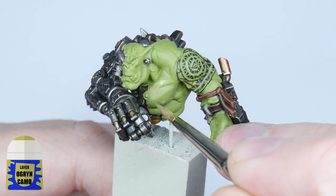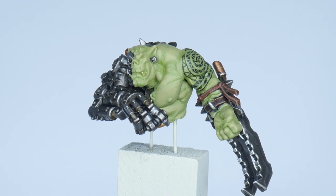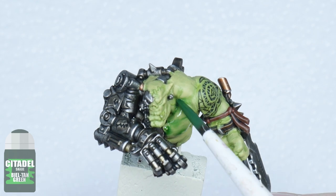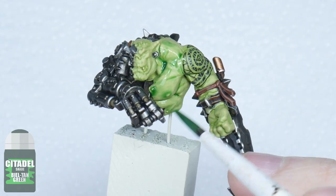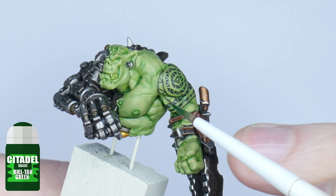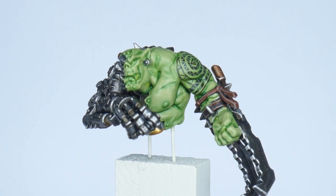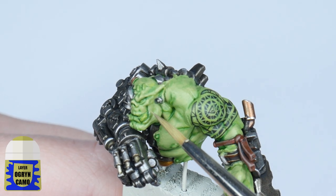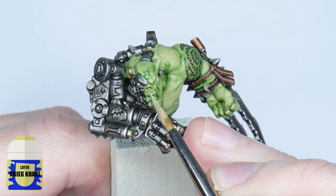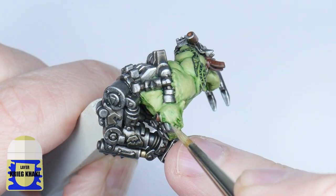The next step for the skin is to paint the raised features using Ogryn Camo, which is going to help bring out the face and muscles on Mozrog. Follow that up with a wash made with Biel-Tan Green and an equal amount of Lahmian Medium, which is going to weaken the strength of the wash so it doesn't dull down the colours, creating a softer shape. Continue to emphasise the definition and features some more using Biel-Tan Green as it is, applying it into the deeper recesses on his face and around muscles. When the Biel-Tan Green is dry, use Ogryn Camo again, building up from the transitions of greens you already have. Now paint some highlights using Kree Kaki — focus more on the sharper detail rather than trying to figure out where to put them on flatter areas where they're not really needed.